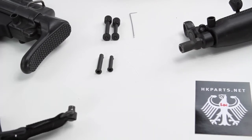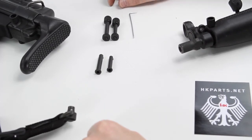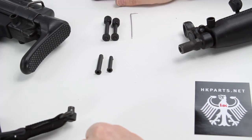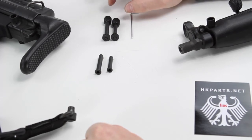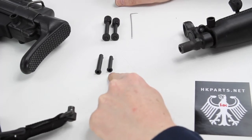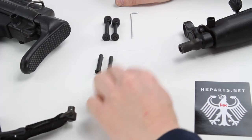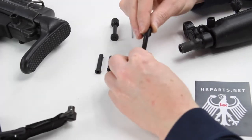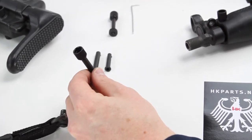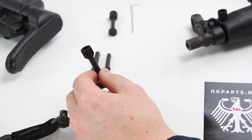We're excited about this new product, folks. We have an Ambidextrous QD or Quick Detach pushpin system that replaces your original pushpins on your roller lock firearm — large for the stock, small for the forearm. It replaces the original pushpins and gives you a QD mounted solution for either a two-point or a single-point sling system.